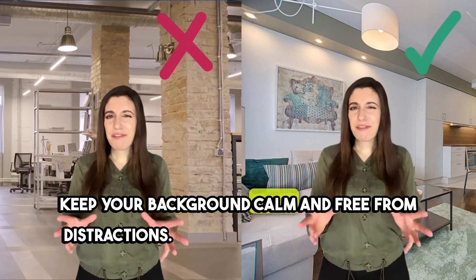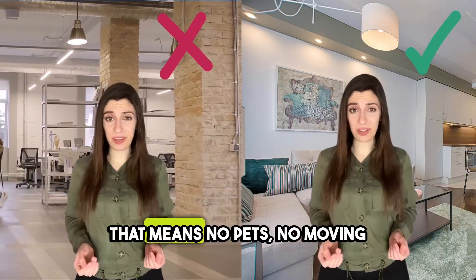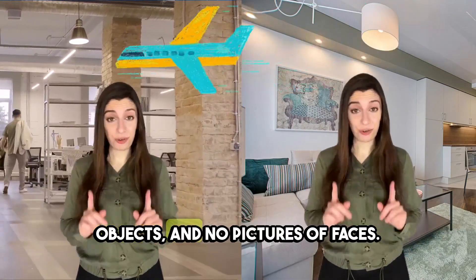Keep your background calm and free from distractions. That means no pets, no moving objects, and no pictures of faces.